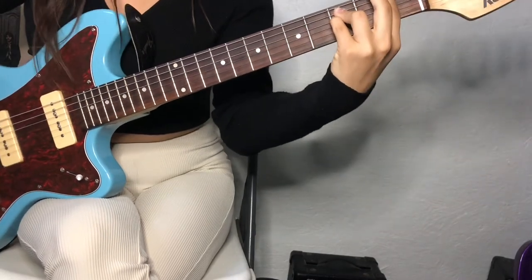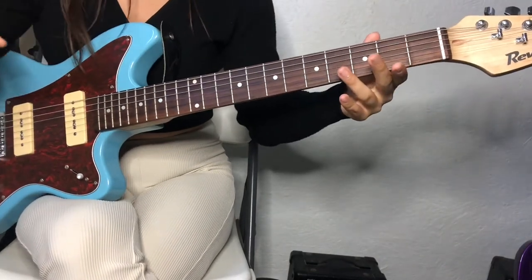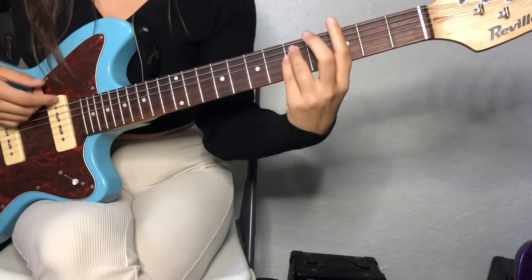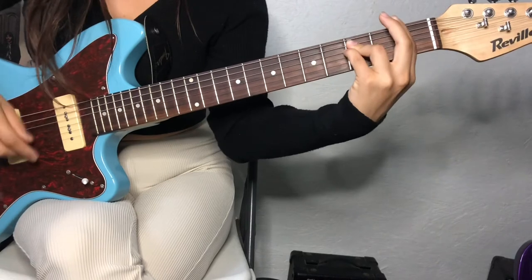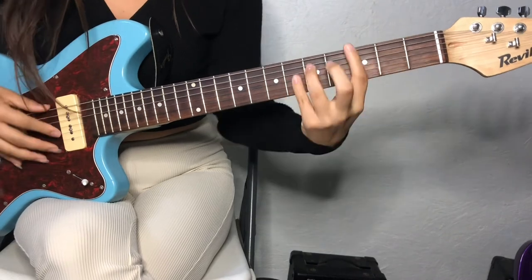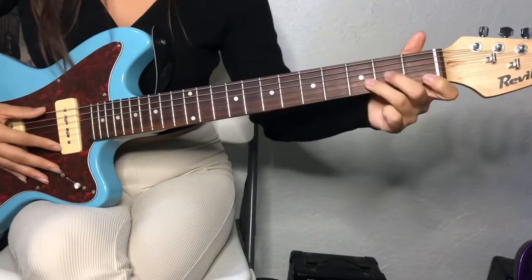Same thing going on there. And then B flat. So that was the intro and all the verses. And then you have like this kind of — I don't know if this is like the pre-chorus. That was G minor, F minor, E flat major 7th, and then D minor.